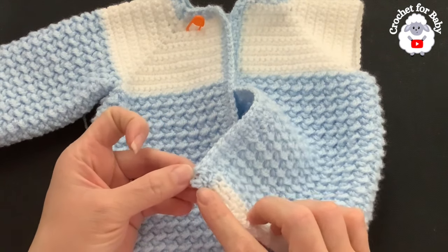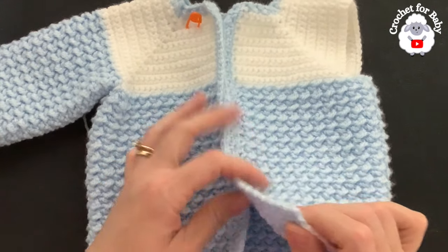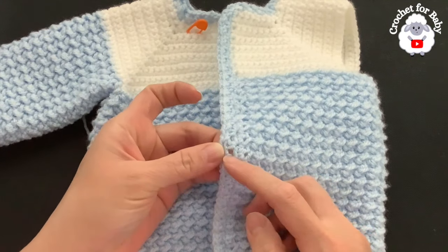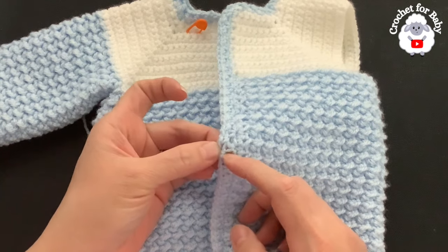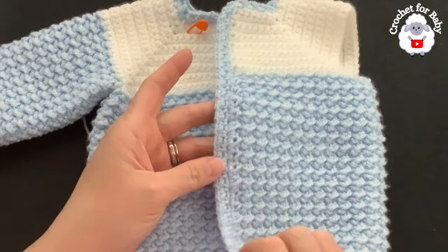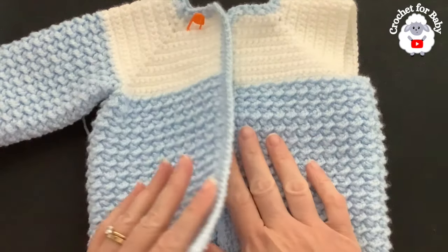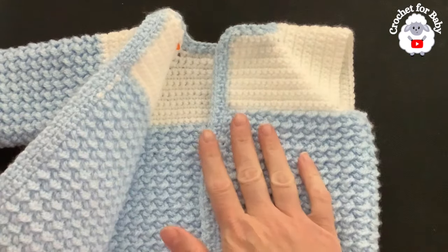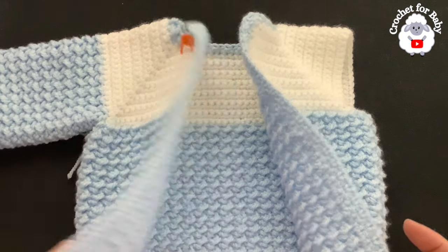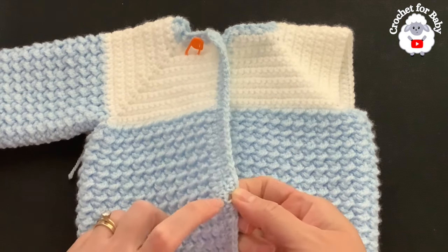I finished making the last row of the second front panel — cut my yarn and passed it through the last loop, then wove in all my ends. I did not make any buttonholes because the spaces between the rows of single crochets and chain spaces are big enough for buttons to fit through. For boys this side has the buttonholes and this is where I'll attach the buttons; for girls it's the opposite side. Now let's do the sleeves.